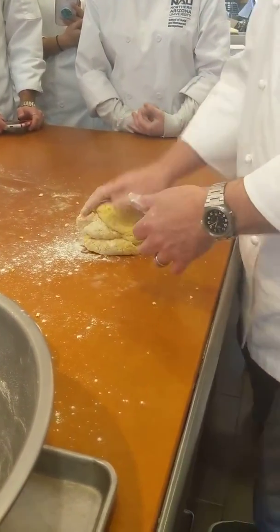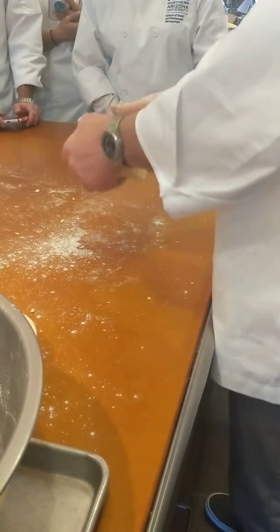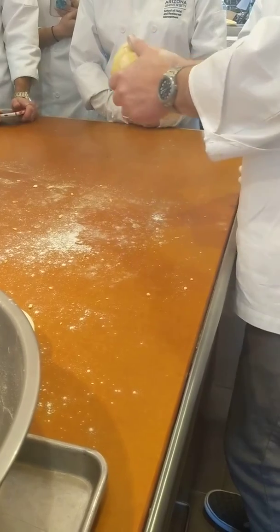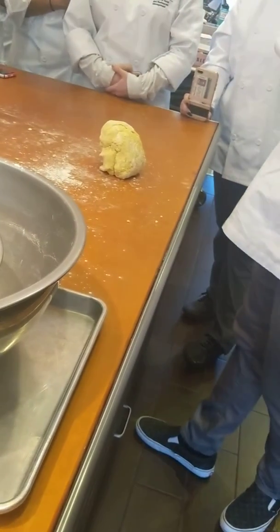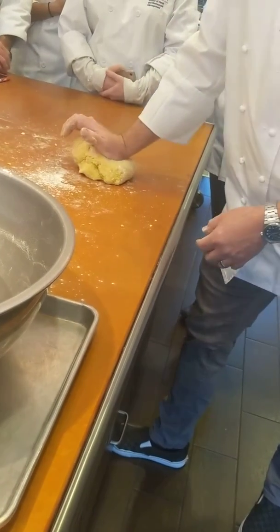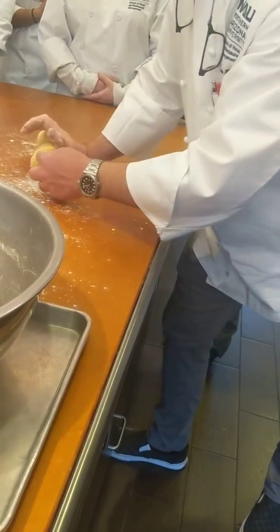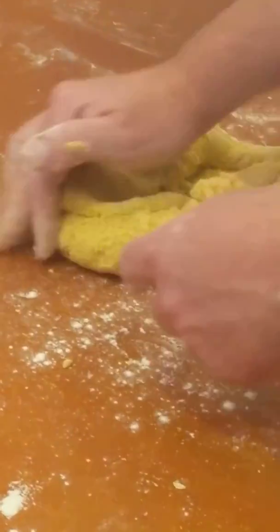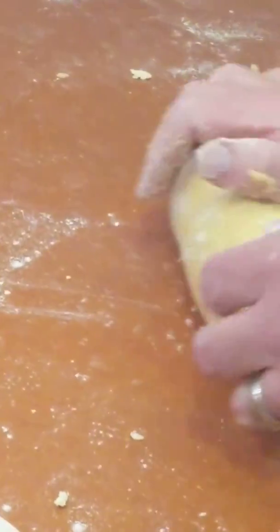So now we need to knead this dough — it is very needy. You need to knead it for about seven minutes. You use the palm of your hand, push down, roll it back, push it, and the stretch happens right there. That's the knead. If you've worked with ceramics before, you're going to be really good at this — ceramics is so much fun.